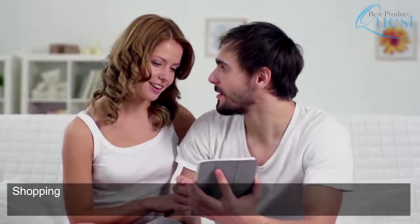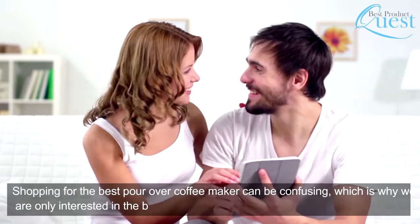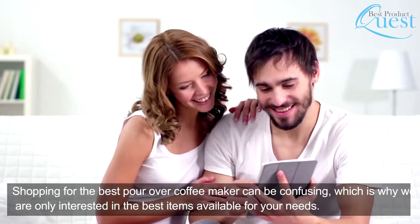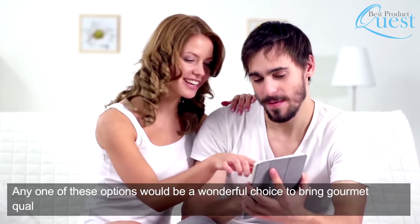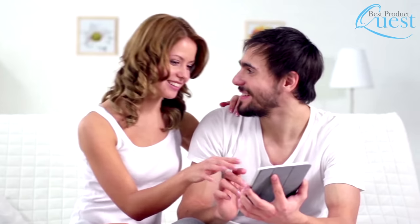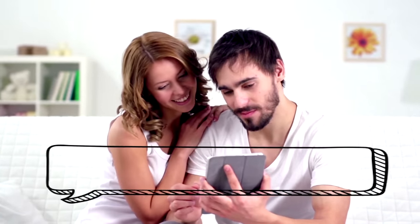Shopping for the best pour over coffee maker can be confusing, which is why we are only interested in the best items available for your needs. Any one of these options would be a wonderful choice to bring gourmet quality to your coffee at home. Head over to the description below for links to more detailed info on each of these items, and remember — leave a comment to let us know your opinion.